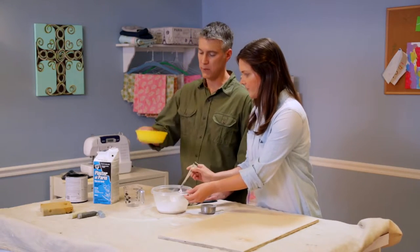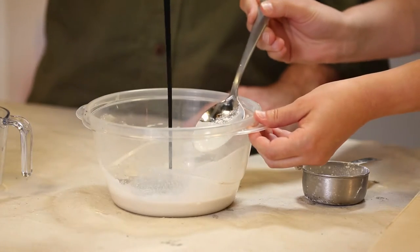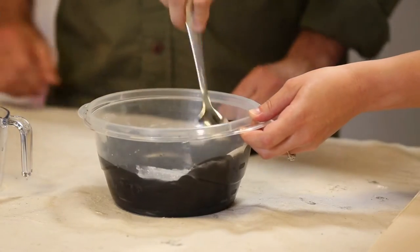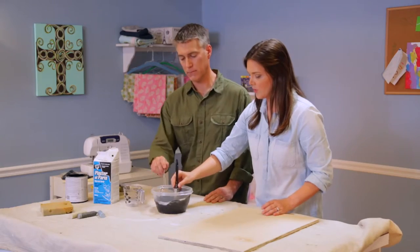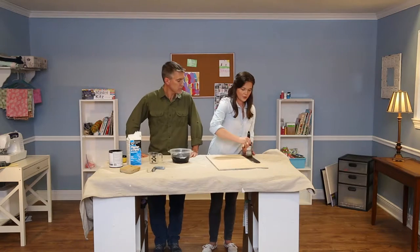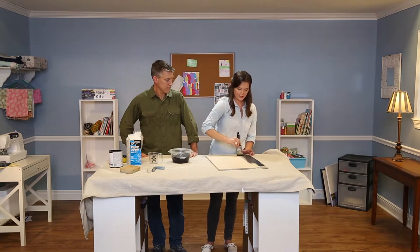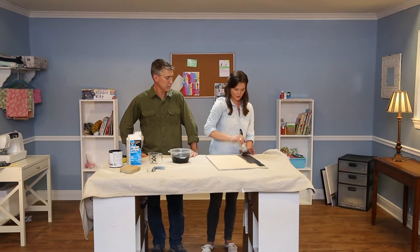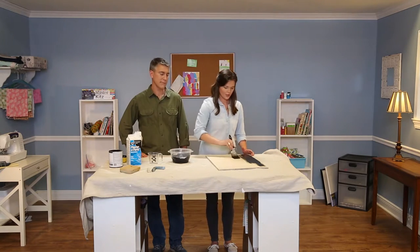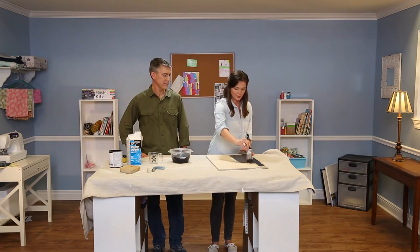Now we're going to add one cup of paint. You want that all mixed up really well. You want to make sure that when you start painting you get a good even coat, and then you want to do about three coats of the chalkboard paint so that you get a nice thick even finish. Luckily chalkboard paint dries really quickly, so it won't take any time to get all three of those coats in.